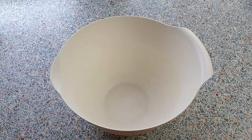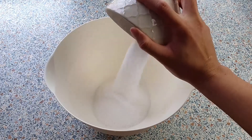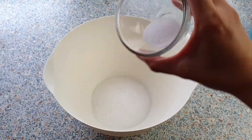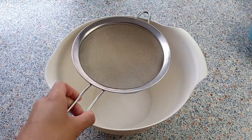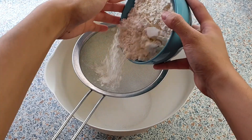In a medium mixing bowl, add 250 grams of sugar and 1 teaspoon of salt. Now sift in 300 grams of all-purpose flour and 3 teaspoons of baking powder.